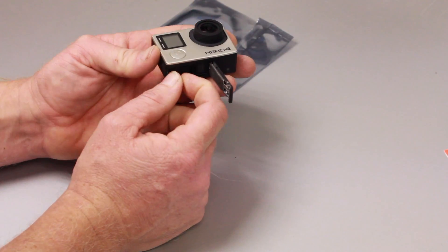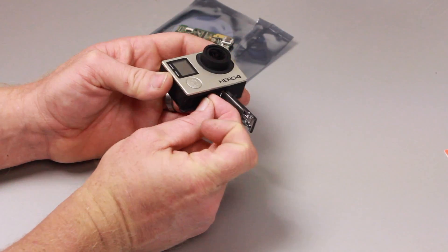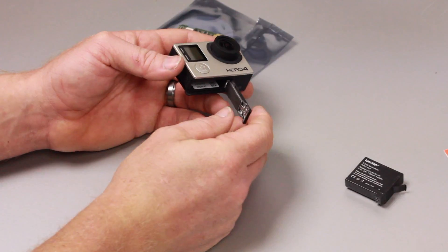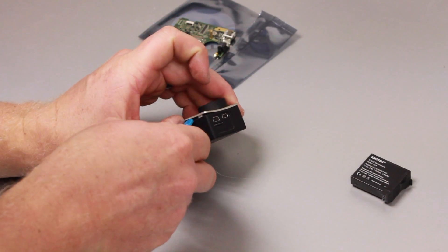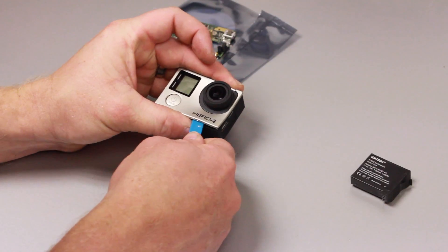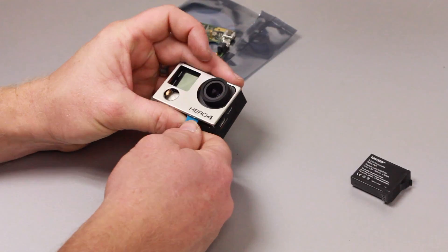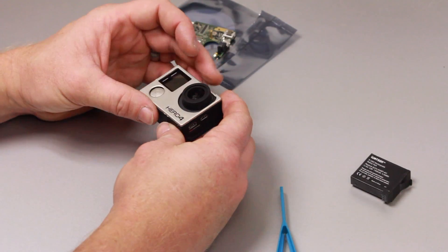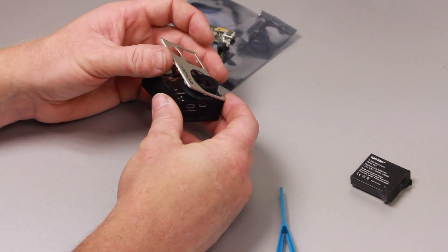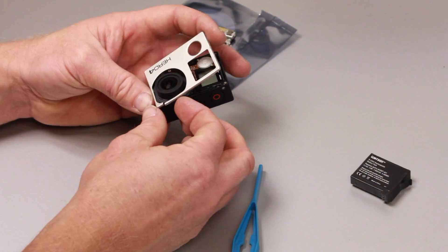To get started, make sure the battery is out and the SD card is out as well. Then we're going to take the faceplate off. It's a difficult task if you haven't done it before, but I basically just used my fingernails. A small plastic pry tool would be helpful, but fingernails work to pop it off.